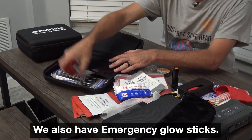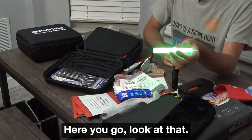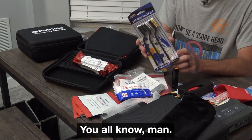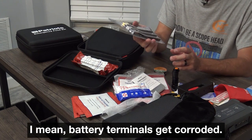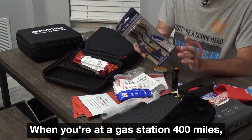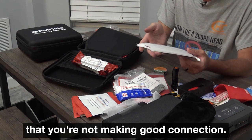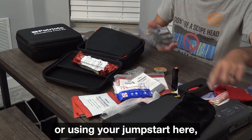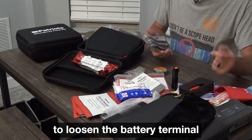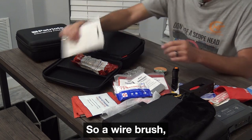We also have emergency glow sticks — snap, there you go, a glow stick. The last thing in this kit is the three-piece wire brush set. Battery terminals get corroded, and all it takes is corrosion on a battery terminal when you're at a gas station 400-plus miles from home to find out you're not making a good connection. Instead of needing your jump starter, you can use your kit to loosen the battery terminal, use the brush, clean off the terminal, and get a good connection. Wire brush — always good to have.